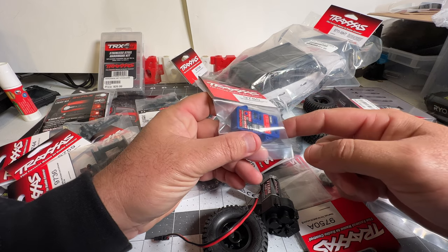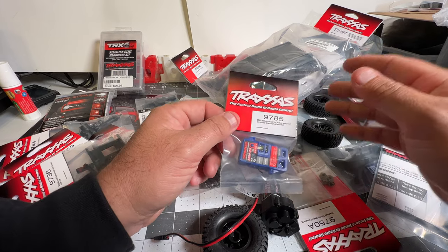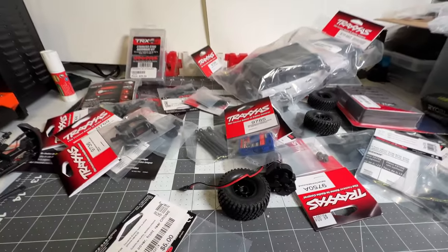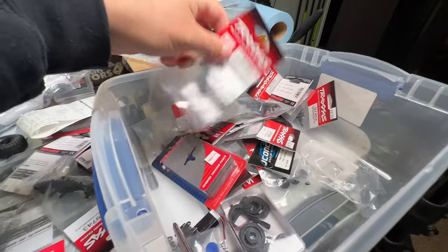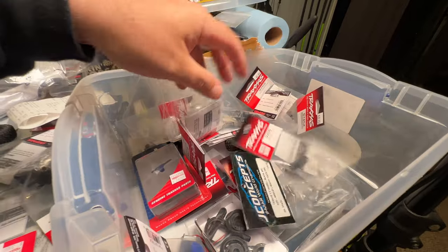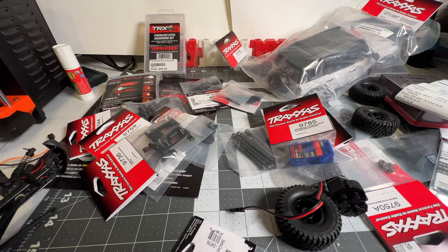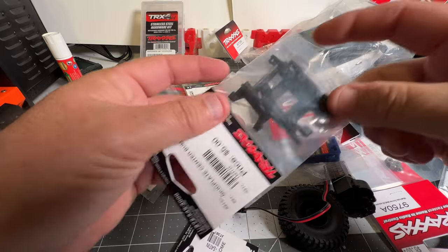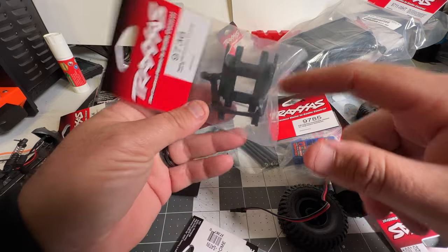It adds up pretty quick. I'm not sure if I'm going to use this ESC or not, but it's nice to have one on hand as a backup in case anything goes on one of my other trucks. I've got a whole bin of other parts I've picked up along the way, including a takeoff servo I could use. I had to buy a few essential items like the center skid plate plus the end ones for mounting the transmission.